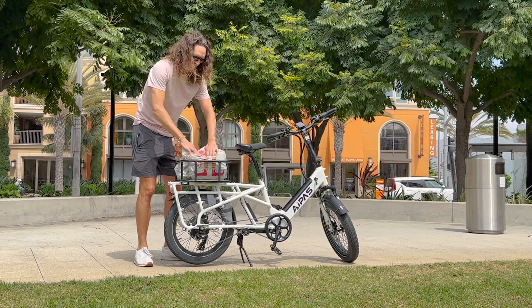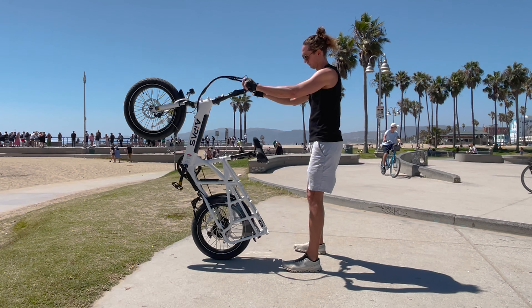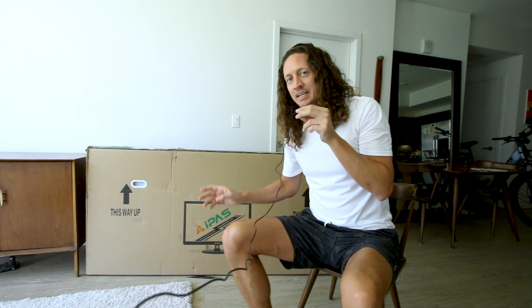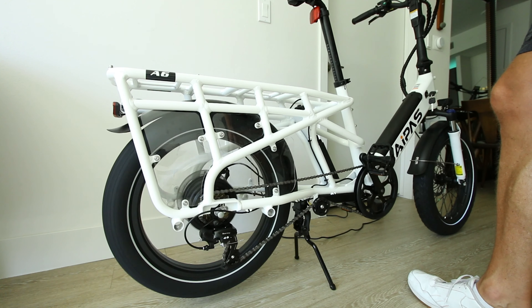The Apis A6S electric cargo bike has a load capacity of 450 pounds and the bike weighs just 71 pounds, claiming 45 miles of range on a single charge. The 750 watt hub drive motor does 1300 watts peak, and the MSRP on this bike is $1999, but it is currently on sale in the link below this video.